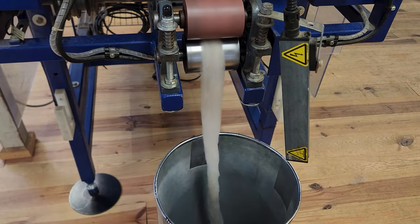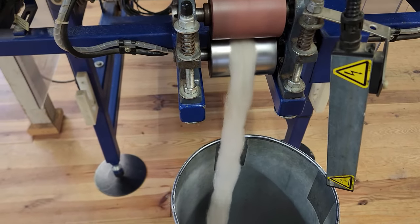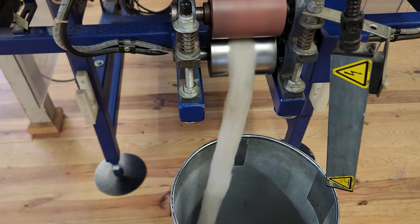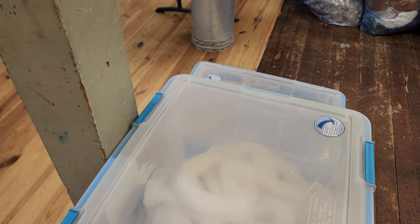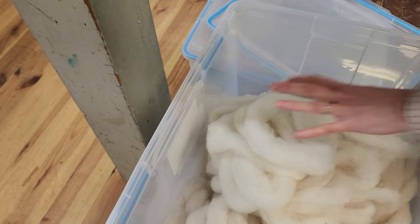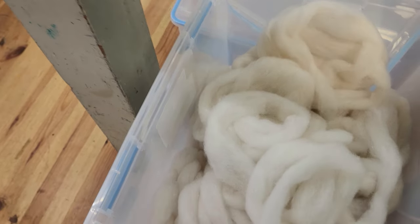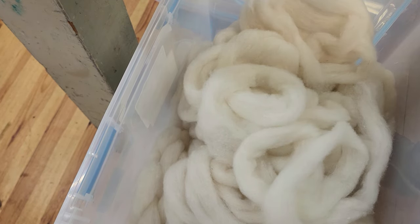Fiber club members are saying it spins up like a dream, and I want to compare it with some commercially processed top so you can see how different it is when merino is processed in a small facility versus a large facility. There it is — not to be repeated for quite a while. I need a break from merino!